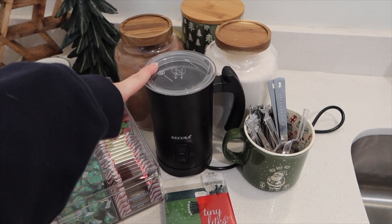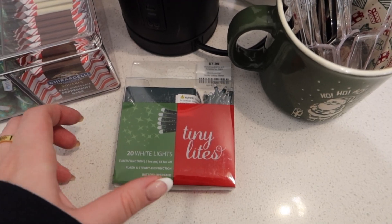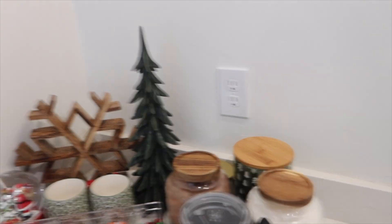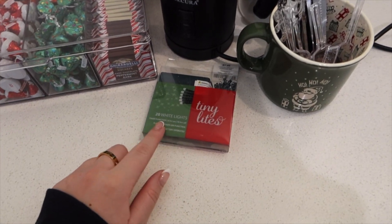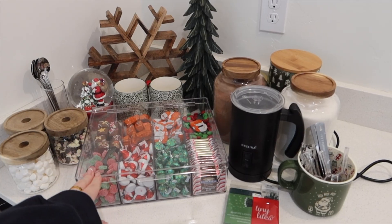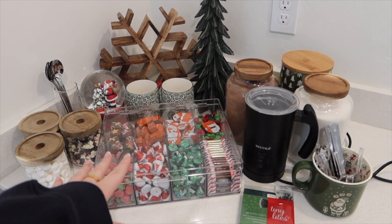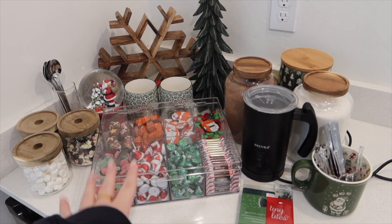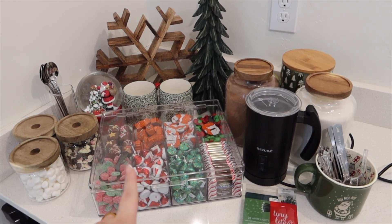And this is the milk frother. This mug is just holding all of the little spoons. Then I have these tiny lights, but I'm not sure where I'm going to put them because we just have a wall, so I'm not sure if we'll use those or not — we do have them just in case. Let's get started on the hot cocoa bar setup video and I'll put you guys behind the scenes so you can see everything that happens.